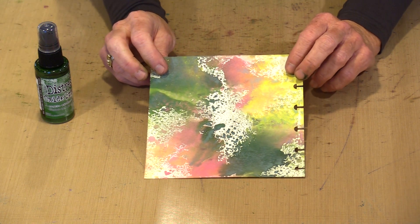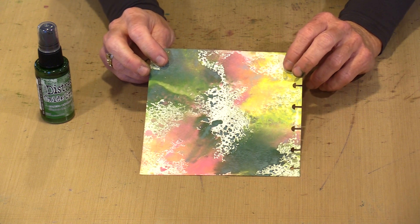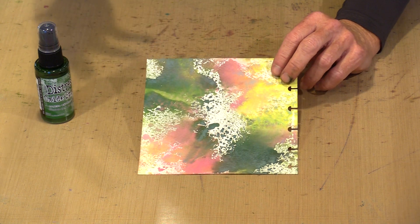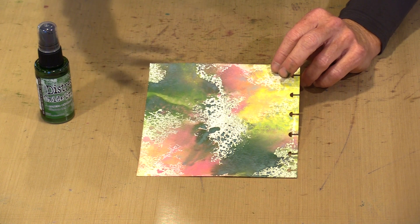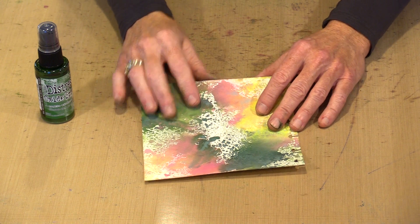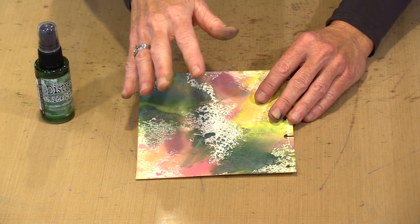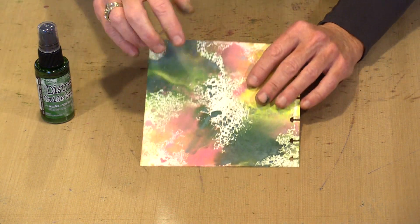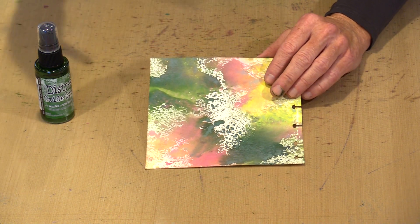This is Rustic Wilderness combined with Picked Raspberry and Squeezed Lemonade. The reason I want to show you this one is because if you are not careful and you allow the pink and the green to mix, you're going to get a muddy color. You can mitigate that to some extent by either being really careful as you dip the surface, or you can do it in layers and avoid any mixing at all. I'm going to go with a little bit of mixing — I don't mind a little bit of muddiness; in fact, I think it makes it much more interesting.